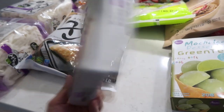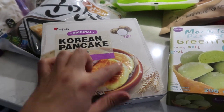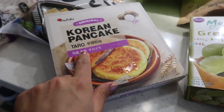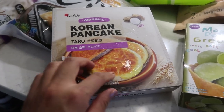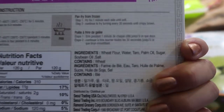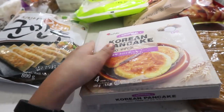This is Korean pancake — hotteok — in taro flavor, which I've never tried. Hotteok is a popular Korean street food, normally filled with brown sugar, really sweet and really good. This brand also had the sugar version but I wanted to try taro because I really like taro. The dough is greasy but delicious. I've tried this brand before and it was pretty good. The ingredients are actually pretty simple — goes in the freezer.